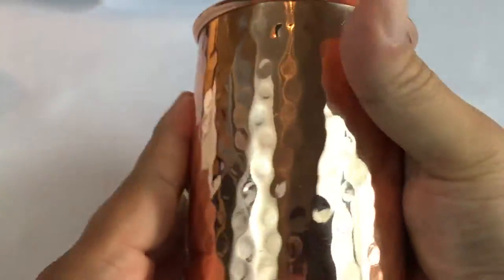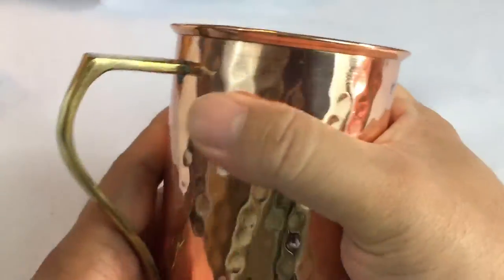And here it is — pretty nice size. I'd say 10 to 12 ounces, with a pretty comfortable hammered finish as you can see there.